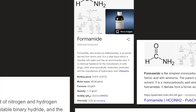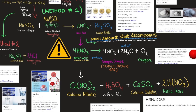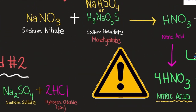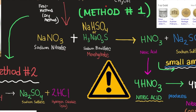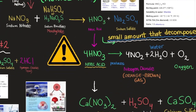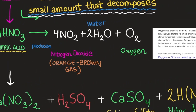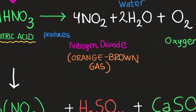Now let's continue with nitric acid and the compounds used to produce it — danger warning noted. The first method for making nitric acid is to combine sodium nitrate with sodium bisulfate monohydrate and heat the mixture. This produces nitric acid and sodium sulfate. Heated nitric acid can also produce nitrogen dioxide, water, and oxygen gas; nitrogen dioxide is an orange-brown gas.